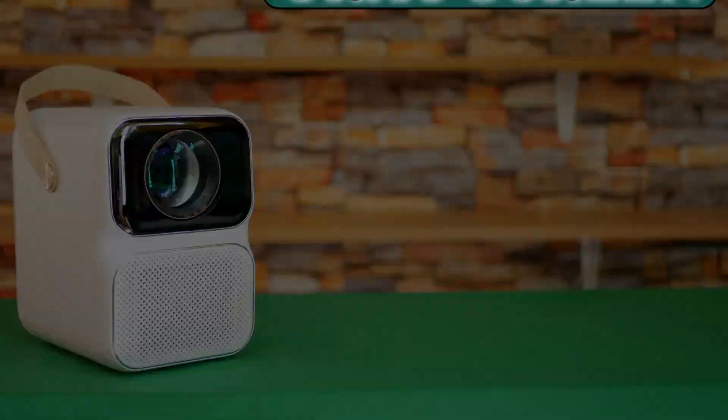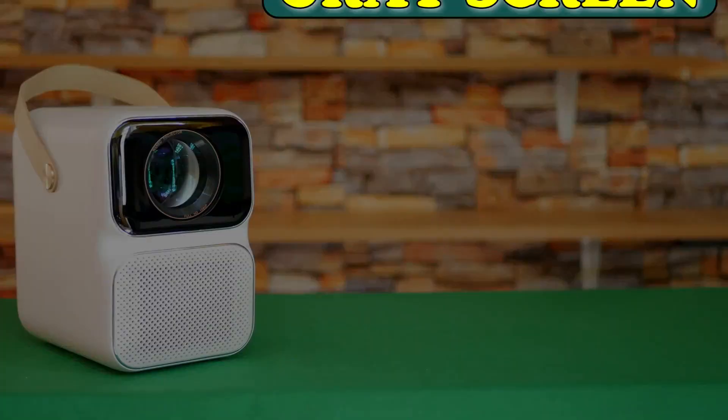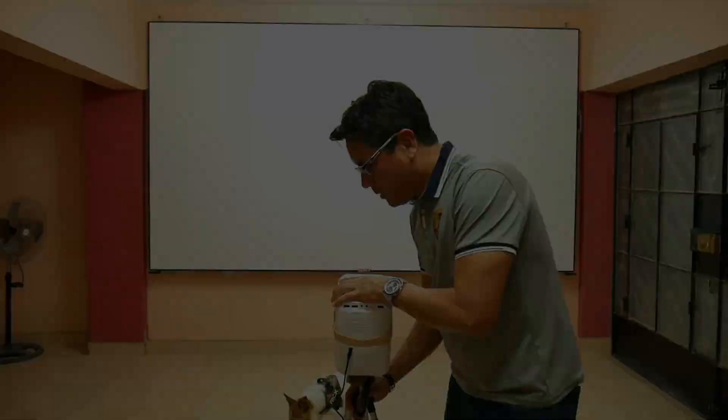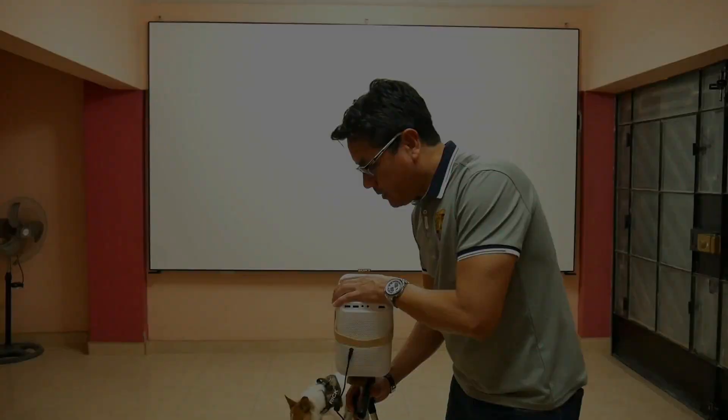Despite those impressive images, I think the T6 Max can still look even better, and we will see how. The images so far have been on my white screen. If the Wanbo T6 Max has one disadvantage, it is that it has no brightness adjustments — it is already configured to offer its maximum brightness and cannot be increased. The only way to improve brightness and image quality on this projector is by using a reflective grey cloth, and believe me I was surprised by the results. If you have a Wanbo T6 Max and don't have a reflective grey cloth, then you don't have a Wanbo T6 Max.